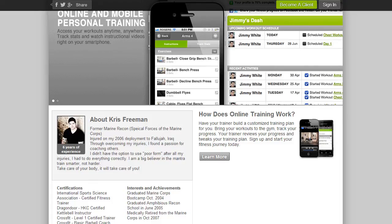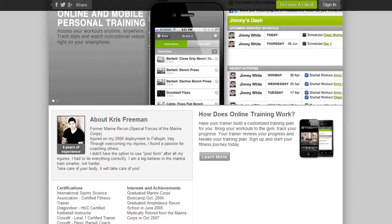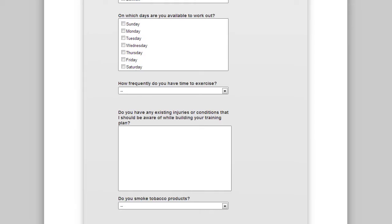Hey, what's going on? Chris Freeman here. This is a cornerstone of my online health and fitness coaching program. This is Trainerize — this is what's going to host your program. So we're kind of down to the nuts and bolts here. You're going to be at chrisfreemanpt.trainerize.com, and this is what you're going to open up when you become one of my online coaching clients.